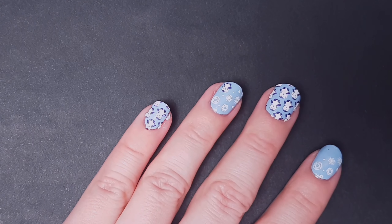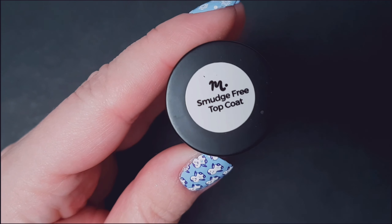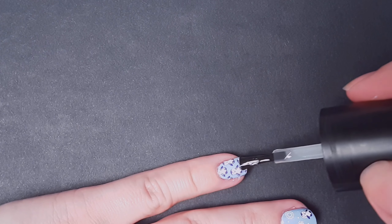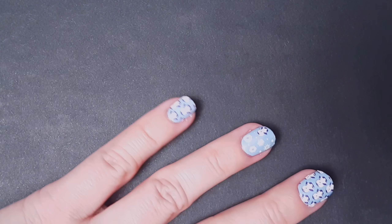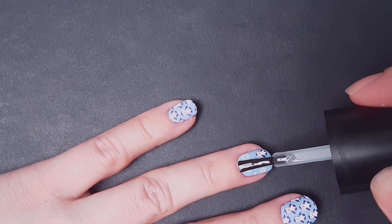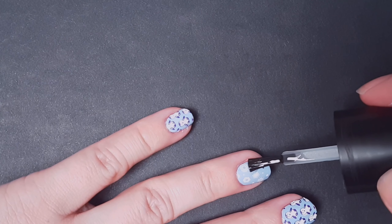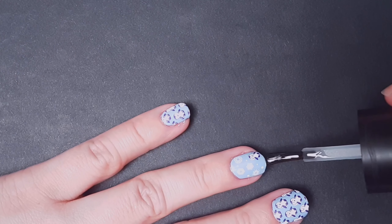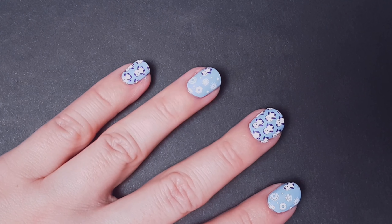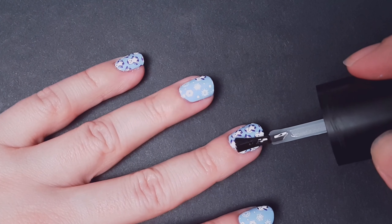To finish my manicure I'm gonna be applying this smudge-free top coat from Maniology. It's a very good product — when you spend hours completing a manicure, the last thing you want is to ruin it at the last minute. The technique is to apply the product with the brush floating over the nail, so it's not gonna smudge any polish underneath.